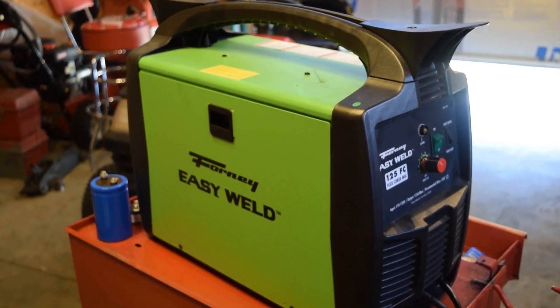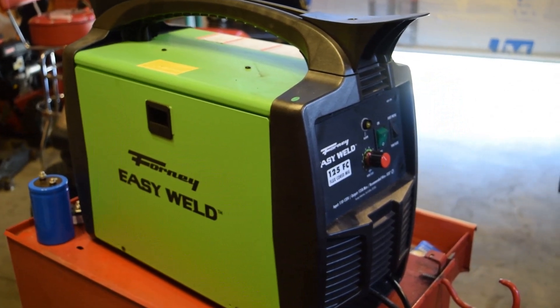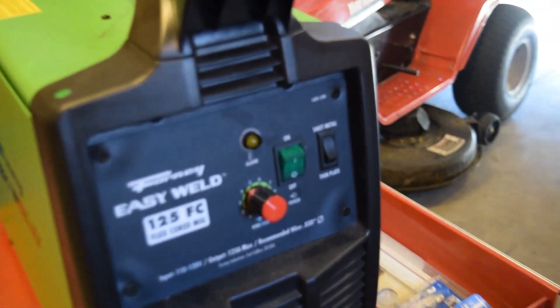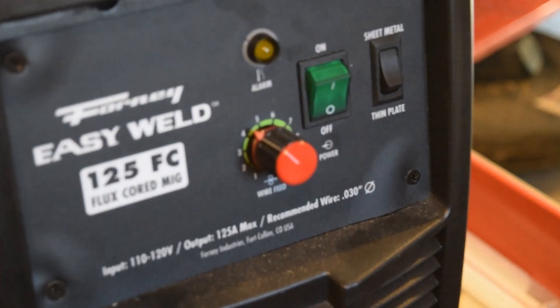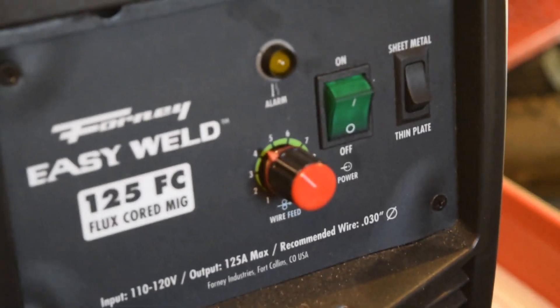Hi everyone, we have the Forney FluxCore EasyWeld 125 and I just wanted to show you all how it welds in its stock form AC welding. I'm eventually wanting to change it to an electrode negative DC welder, and right now we're gonna weld some not quite 1/8 inch steel.